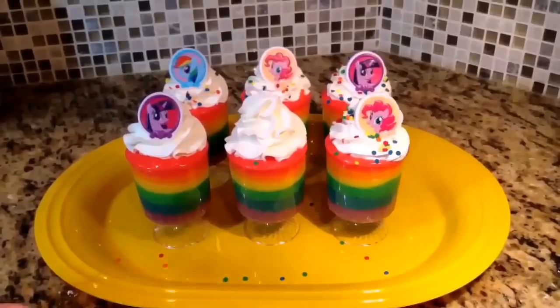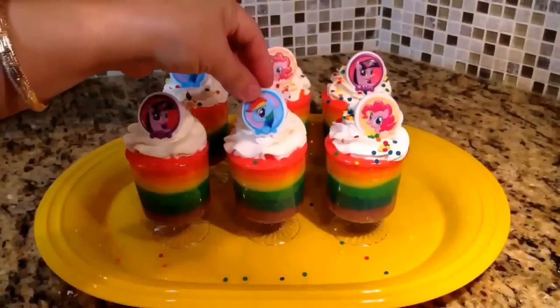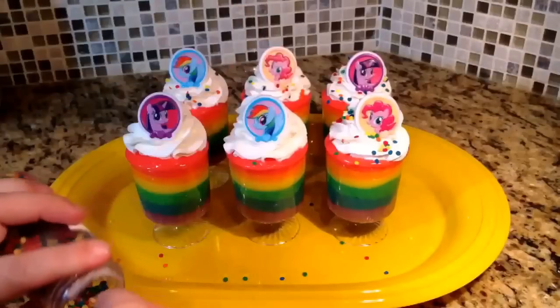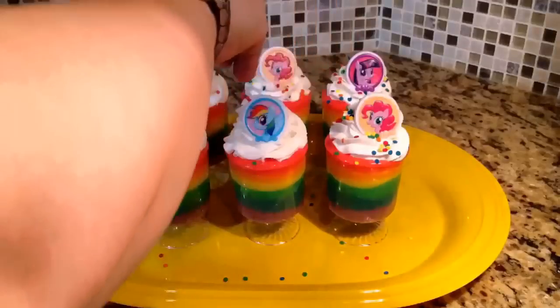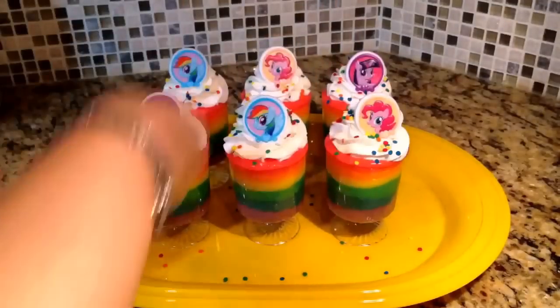All that's left is to put the little toppers on and some sprinkles. Again, these are optional, but as you can see it gives the desserts such a pretty color at the top.